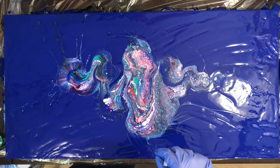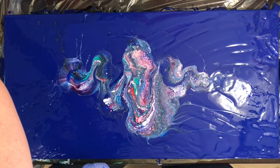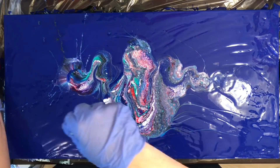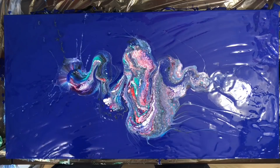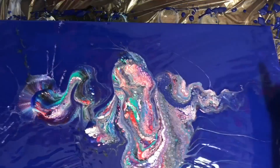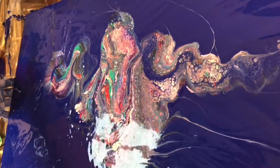I was pretty happy with it actually. I started dipping the thread in some paint and dragging it through, and it made some pretty interesting designs. I'm really hoping that the blue will smooth out a little bit more when it dries.